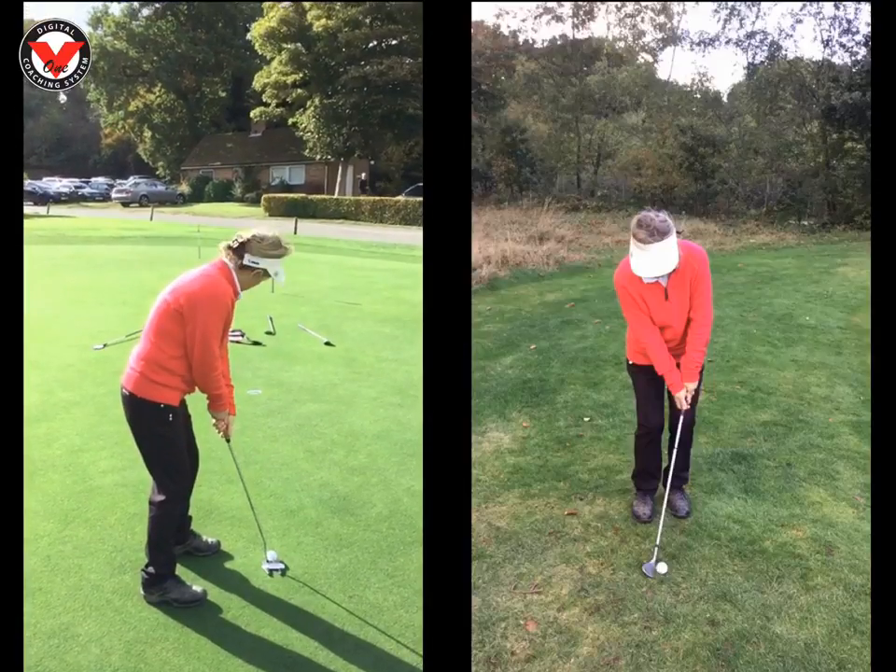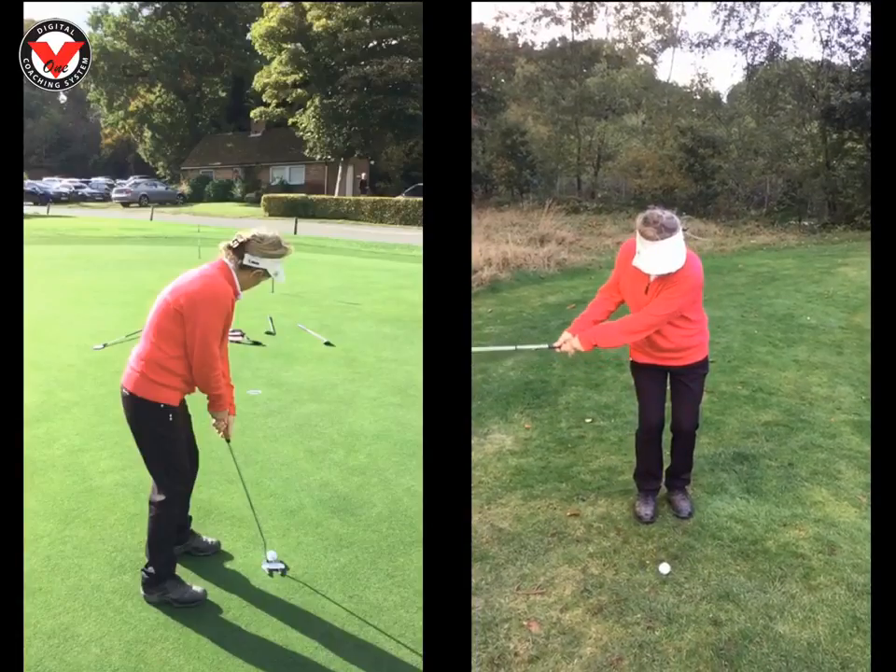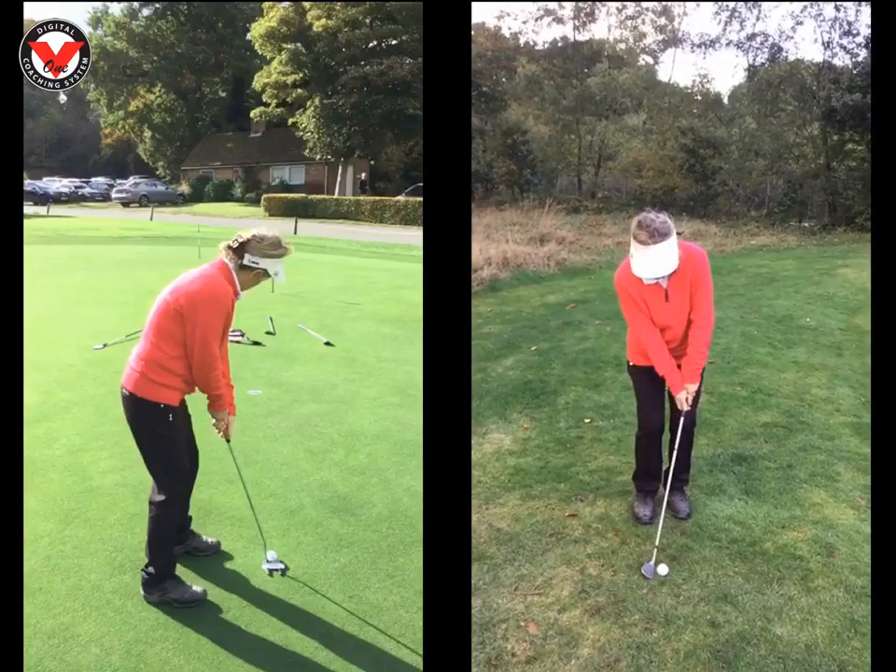Moving on to your chipping — your chipping was easy to fix. It was a little bit scoopy, so it's exactly the same as the golf swing. Setup here is pretty good. At the beginning of the lesson, you had the ball a bit too far back and the hands too far forward, so you were turning your 60-degree wedge into like a nine-iron, de-lofting it, which is why they were coming out a little bit fast. I know you said you struggled on the down slopes, but that's purely because you were trying to lift it rather than hit down on it.